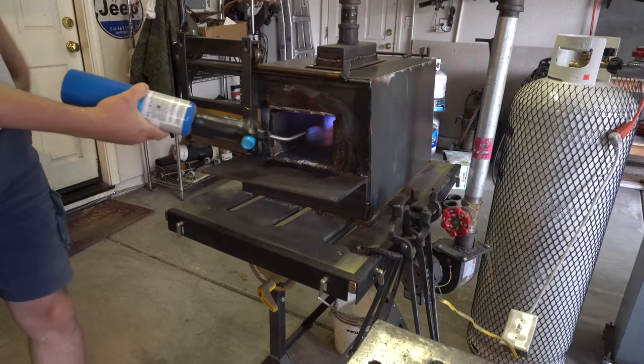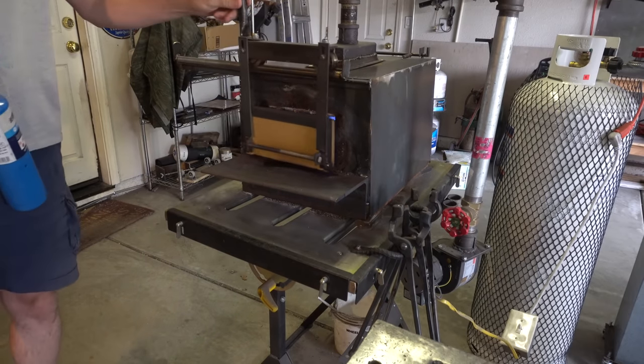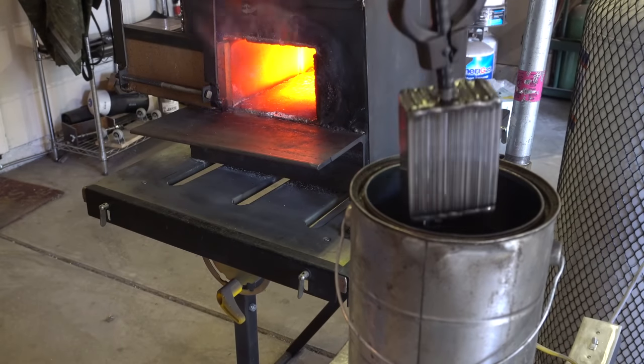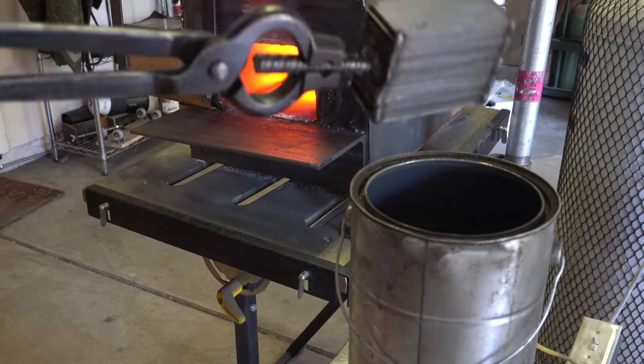You've seen a lot of Bowies on the channel lately. This one will be the last one for a while. Let's just say I'm practicing for a special one coming up. For those that have never seen it, Feather Damascus is probably one of the most complex patterns to get right. It's very stressful.